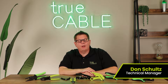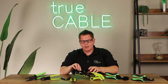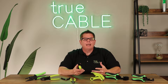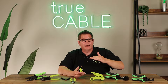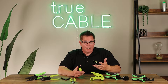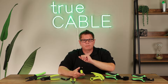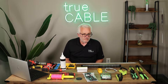Hey there, YouTubers, it's Don from TrueCable coming at you with more video content. Today we're going to talk about what items you should have in your toolkit. We have a print-and-go checklist on our website in the Cable Academy where you can print it out, check off the things you need, and gather them up. Now here's Dave from TrueCable to talk about some of those tools.